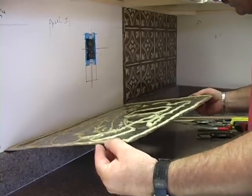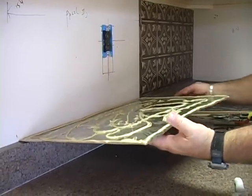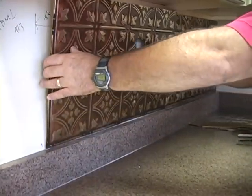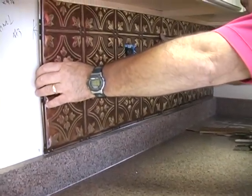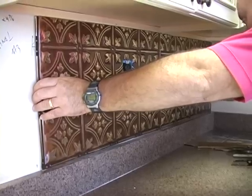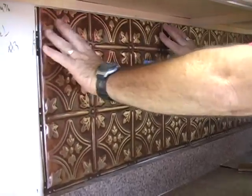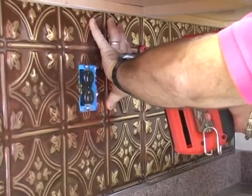Now we're ready to put panel number two up. It's real important to locate your nail rails onto the one you've already affixed — that's your locating point or positioning point on the panel. Put a little brad nail right in between the nail rails.